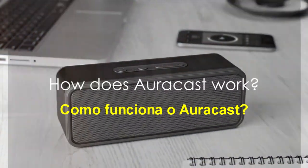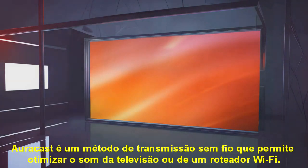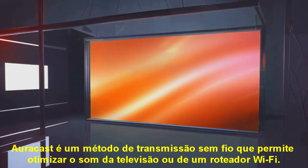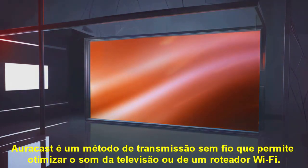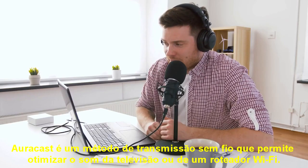How does AuraCast work? AuraCast is a wireless audio transmission method. It is a wireless transmitter that, when used in public, can act as a high-end upgrade to a TV or a box that resembles a wall-mounted Wi-Fi router.